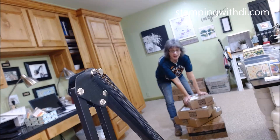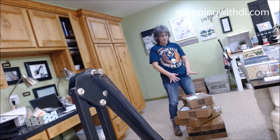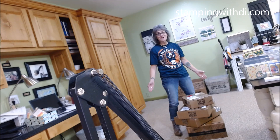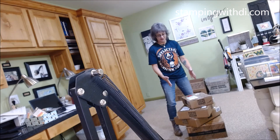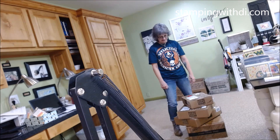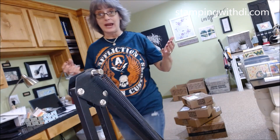So these are the boxes that I have to unload. I'm going to get them all open and sorted so I can show you everything. I'm so excited! I'll do some editing and then we will get back to showing you the awesome stuff that I got.